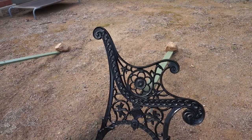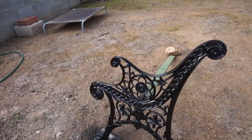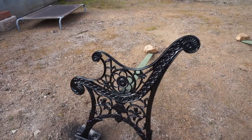That definitely looks a lot better now — nice black metal spray paint on there. I'll turn them upside down when it's dry and give it another coat underneath, just to check I've got full coverage.